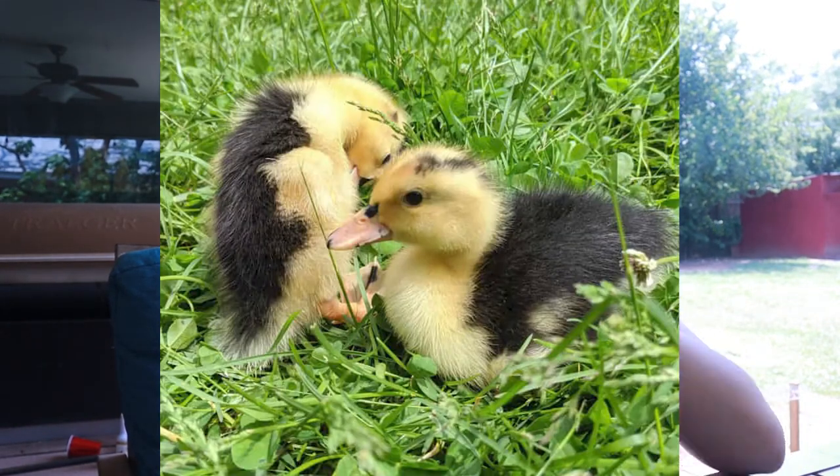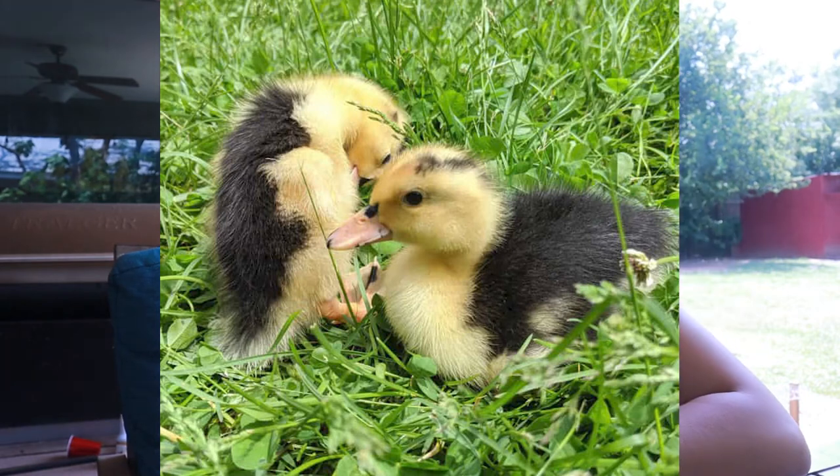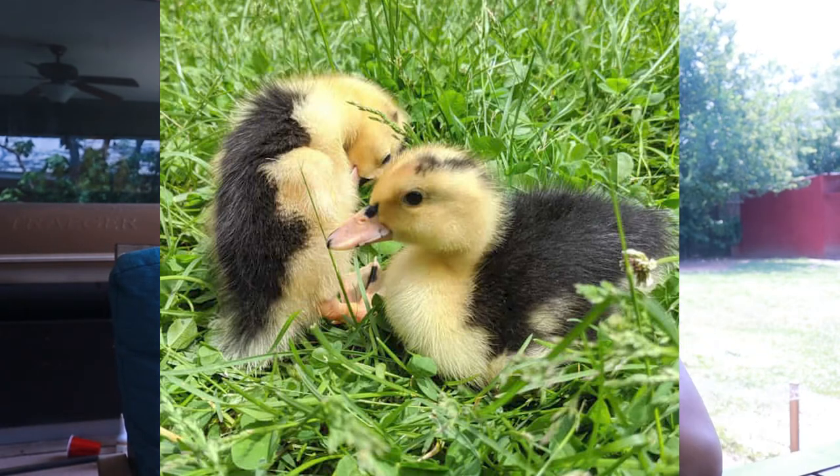Magpie ducklings are going to be yellow and black spotted with a little black helmet on top of their head. That's the biggest tell for magpie ducks versus Ancona ducks — magpie ducks have a little black hat on top. So look for that in your ducklings and you probably have a magpie.